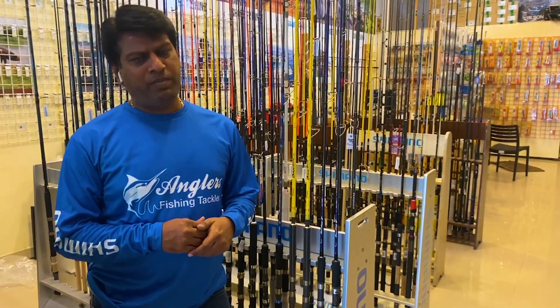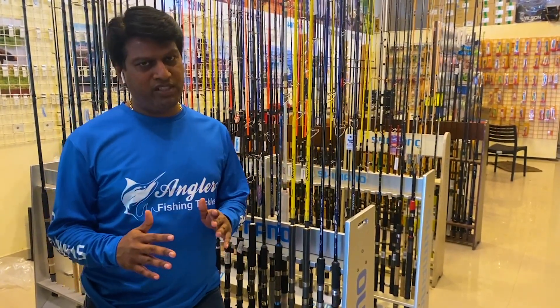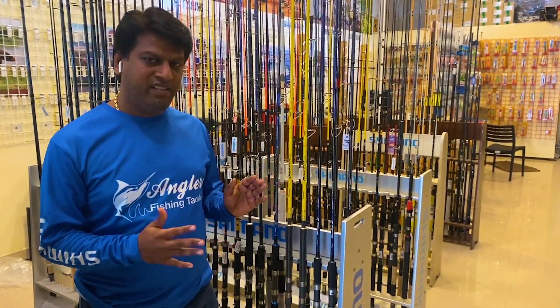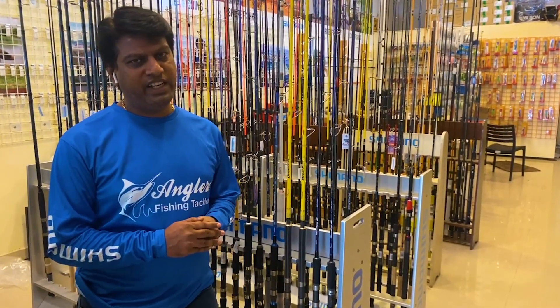Looking at the U-Pro range, there are heavy popping rods, light popping rods, and travel popping rods. Let's look at the details.